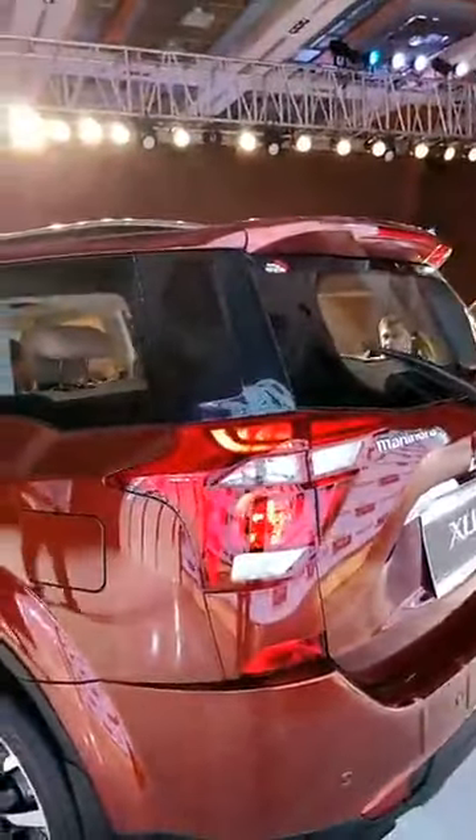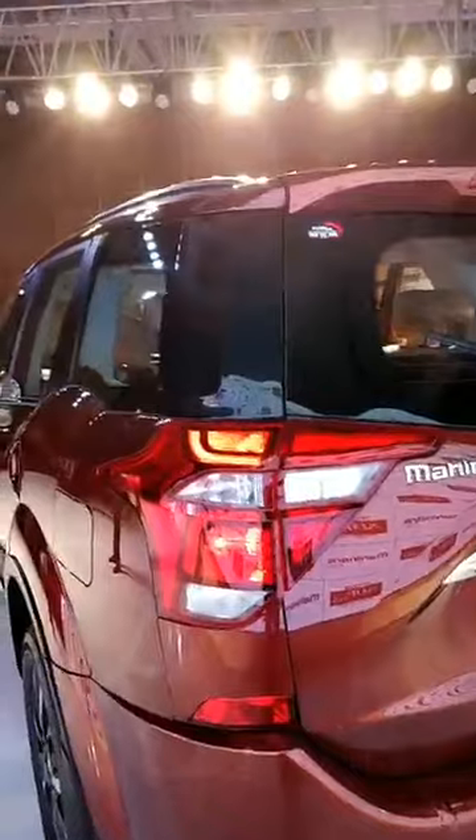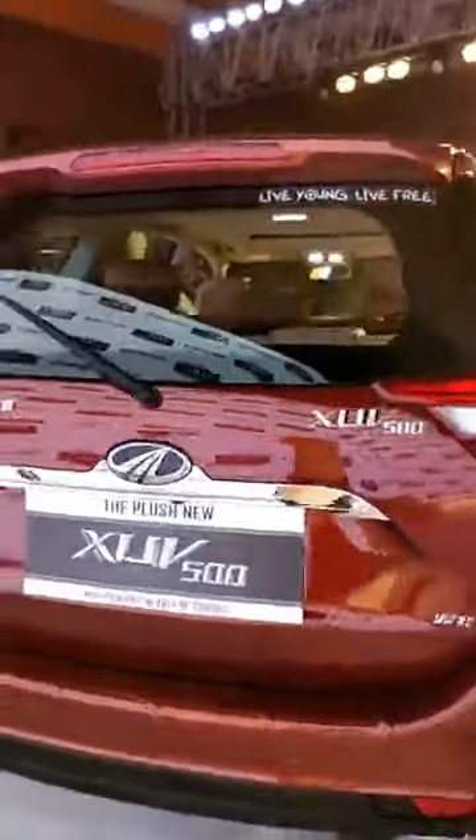As we go to the rear of the car, we can see that the tail lamps are completely new. They now have a triangular sort of shape, much better looking than the last edition. They sort of jut into the tailgate as well, so you have a fresher design to the rear. Other than that there's not much difference.